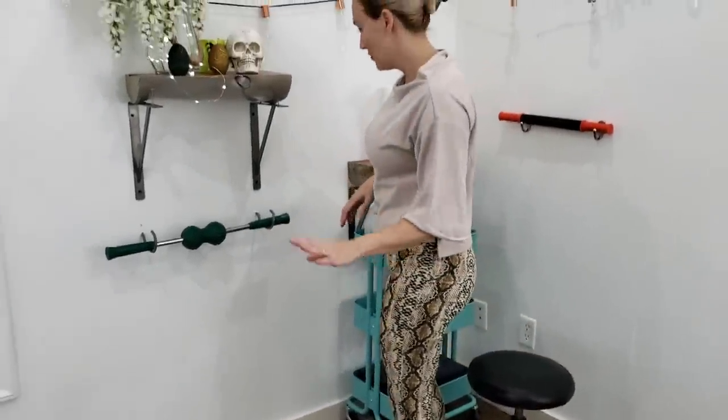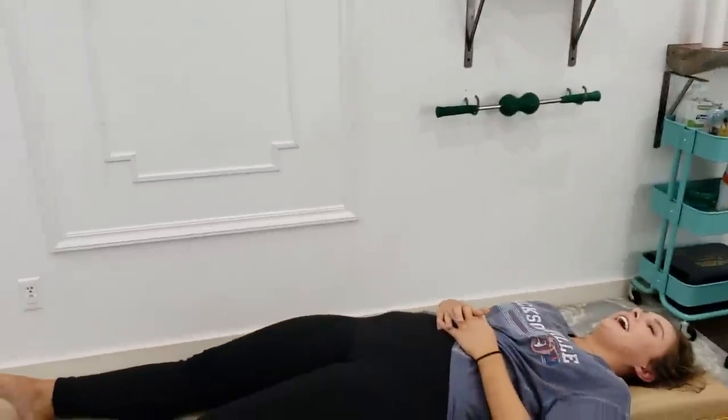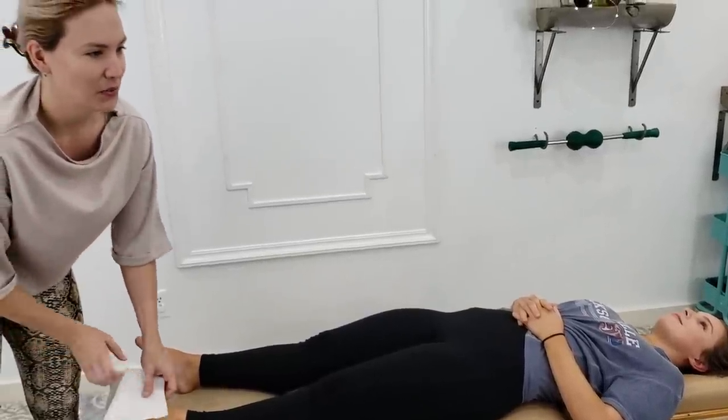Now you're just going to lay there — don't move for a second. Now your feet — it's an excuse to do the feet. Oh my god. Welcome to Florida. You don't like the weather? Wait 20 minutes. It will be something else.